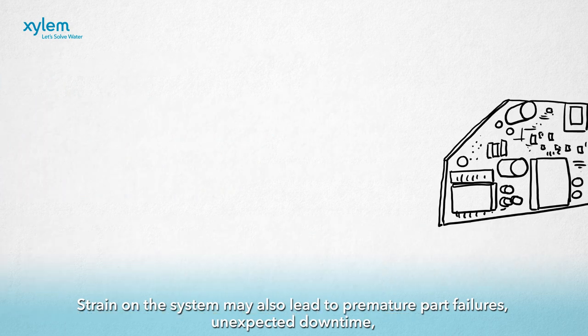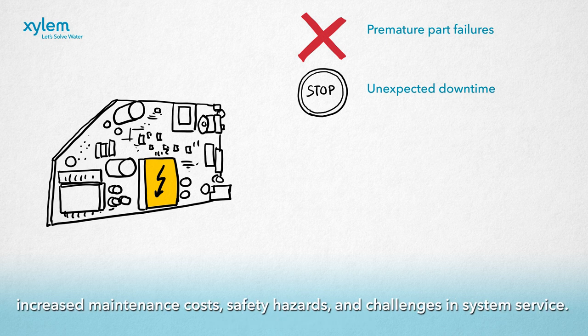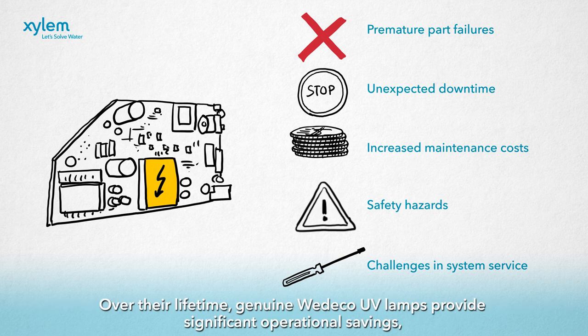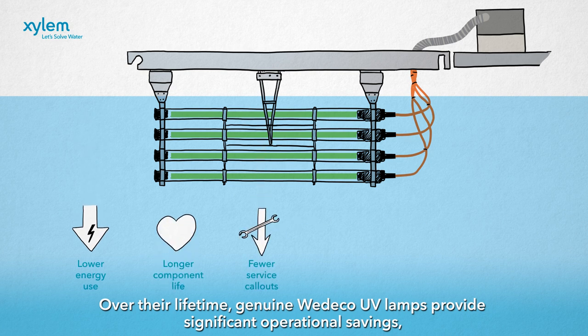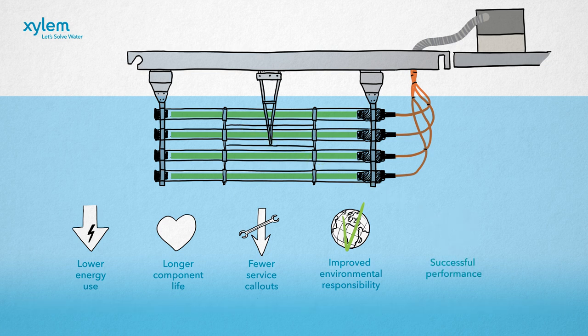Strain on the system may also lead to premature parts failures, unexpected downtime, increased maintenance costs, safety hazards, and challenges in system service. Over their lifetime, genuine Wedico UV lamps provide significant operational savings, reduce environmental impact, and ensure uninterrupted process performance.